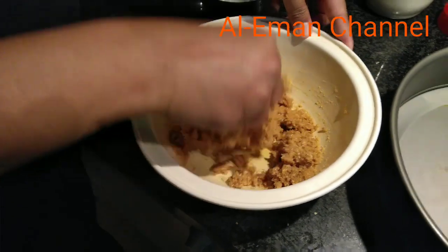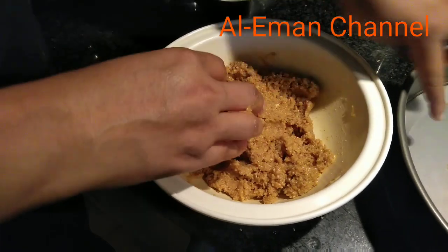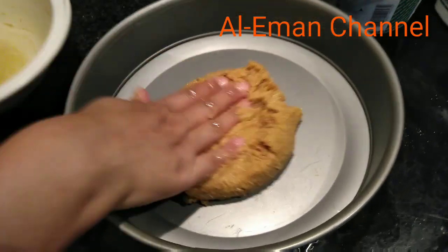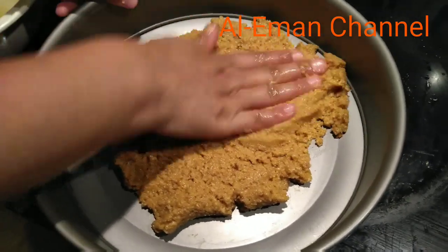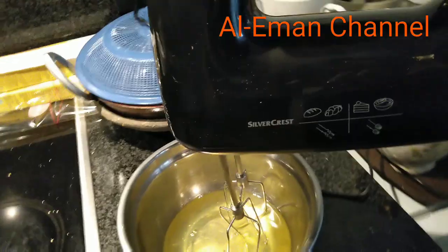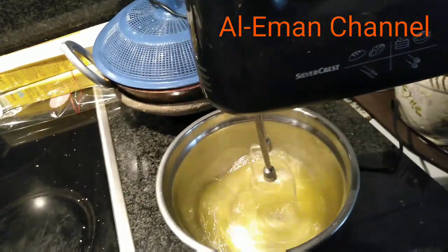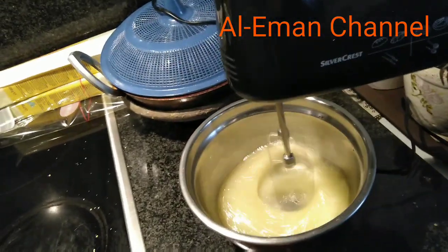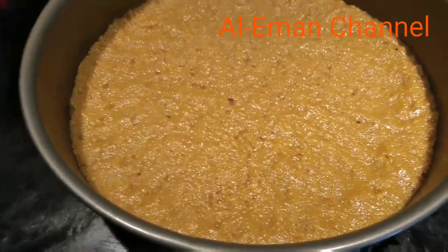I will mix the dough. Let's take a look at this biscuit. This is the first layer.